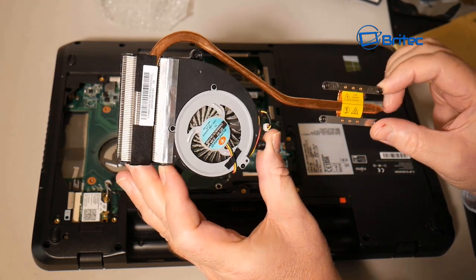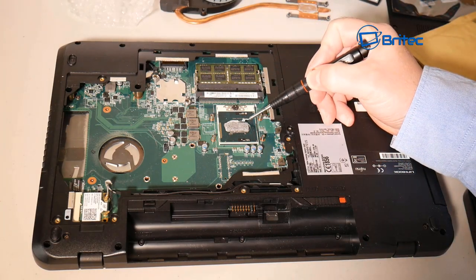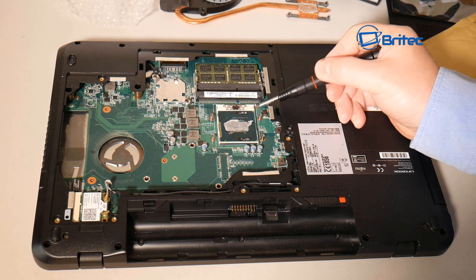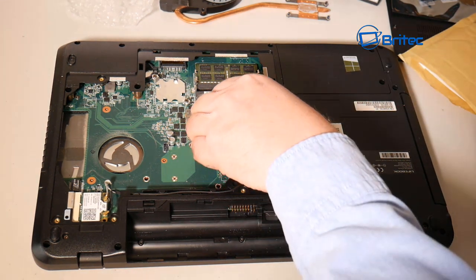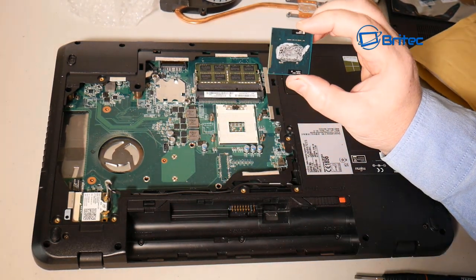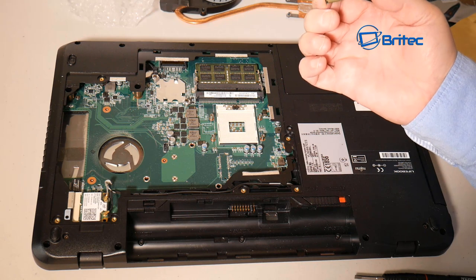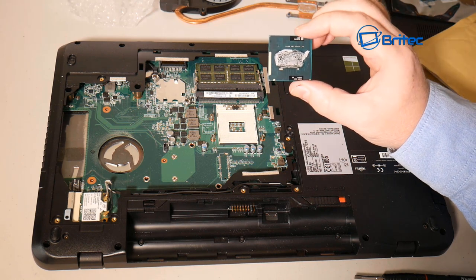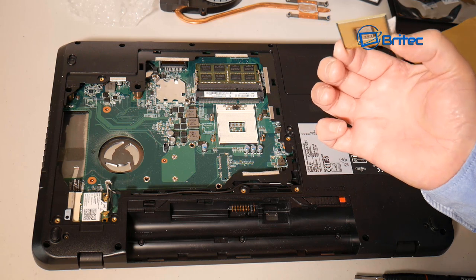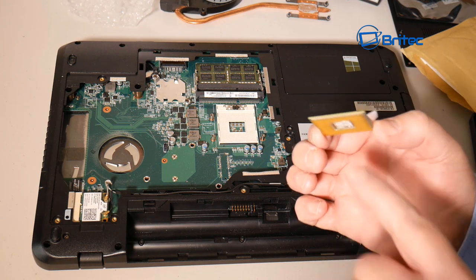I've seen these fans absolutely clogged with dust — it happens when people use laptops on carpet, on the bed, if they have pets, or if they smoke, as nicotine really congeals inside. You can see the thermal compound on this CPU has gone really dry, so we need to replace it. When releasing the CPU from its socket, be very careful because the pins are really delicate — if you damage them, the CPU is useless.